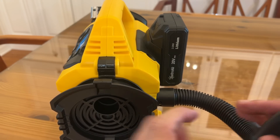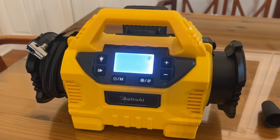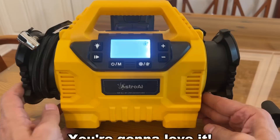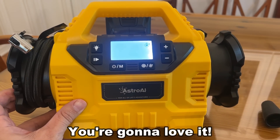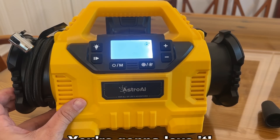My name is Adam from Elite Demonstrations. If you're looking for a product that can't be beat, that is going to make you smile mile after mile, this is the product for you — Astro AI. It's the best of the best. It's absolutely fantastic. I appreciate you, you're awesome. Don't you go changing. Goodbye, my friends.